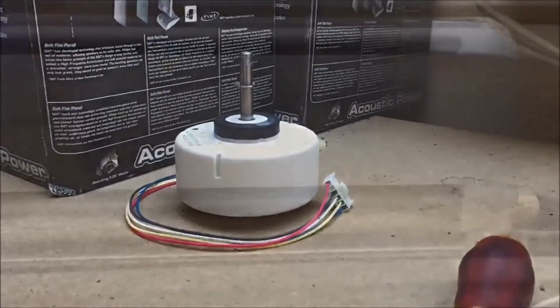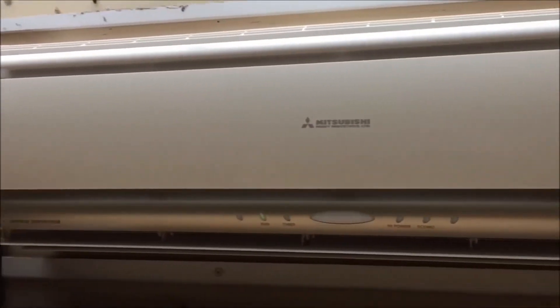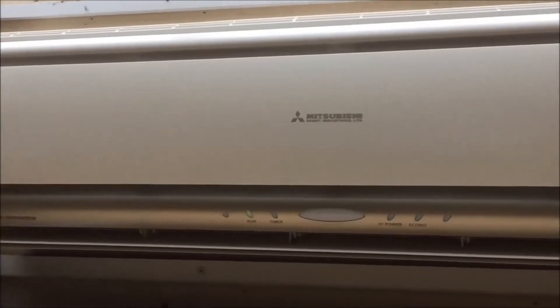I'm going to take the hood out. Just installed a new fan motor — it's now running nice and quiet, as you can tell. Just to prove it's running.